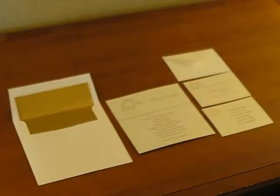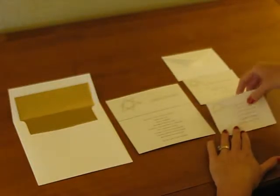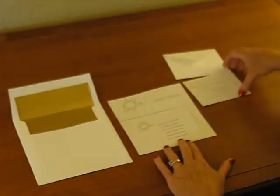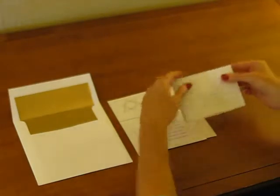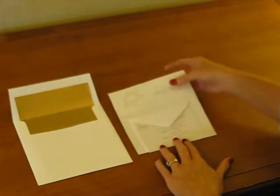To assemble this invitation, begin with the invitation face up in front of you. If you're using a reception card, place it face up directly on the invitation. Next, take your response card and tuck it right underneath the response card envelope flap like so, and place that on top of your reception card.